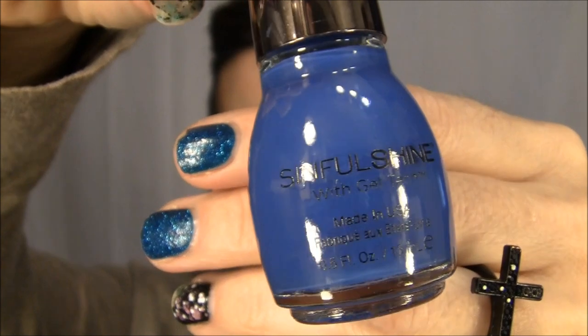For those of you that have not tried this yet, you need to stop the video right now, go to Walgreens, and buy one of these. This is Sinful Colors Sinful Shine with gel technology — this one is called Breakaway. It's a gorgeous blue and very shiny. The consistency is great, the color is concentrated, it went on smooth with no streaks, and it stayed on for a good three or four days before I noticed any chipping. For $2.99 with gel technology, I would definitely give these a try. They have a silver cap so you know it has the gel.